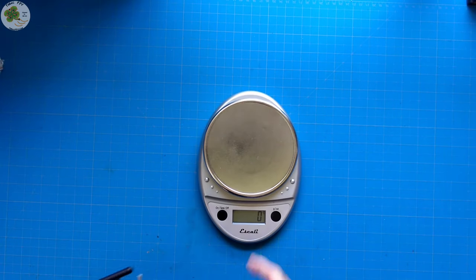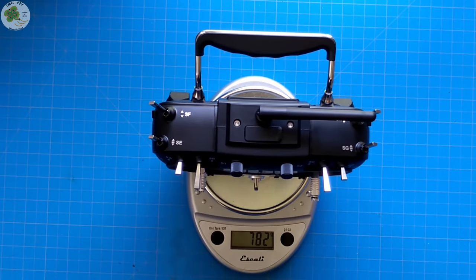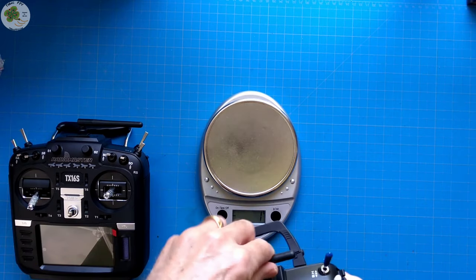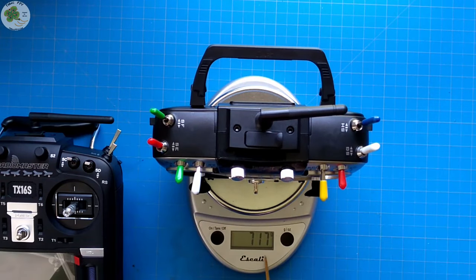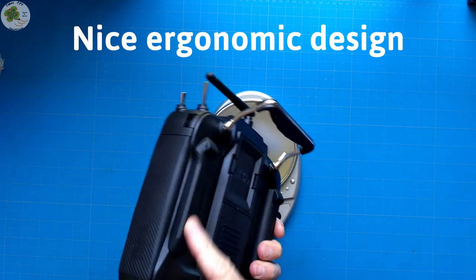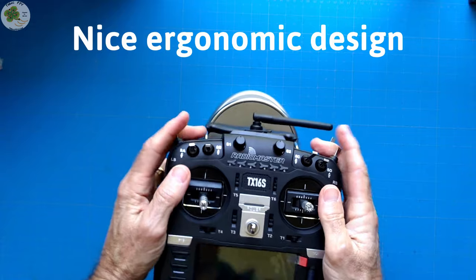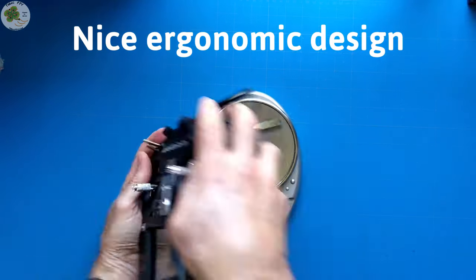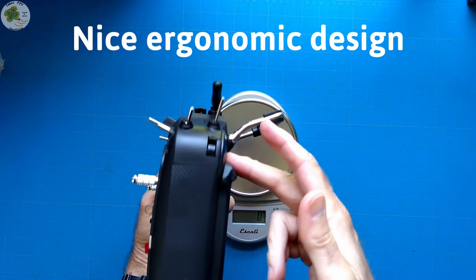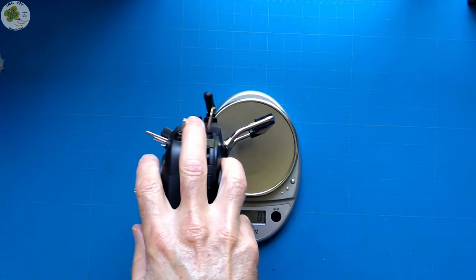Let's compare the weight of the TX16S to that of the Jumper T16. The TX16S comes in at 782 grams and the Jumper T16 comes in at 717 grams. This just feels sturdier for some reason. It's got these raised grips on the back which actually makes it easier for me to hold — I can wrap my fingers around these, it's just an easier place to rest your fingers.